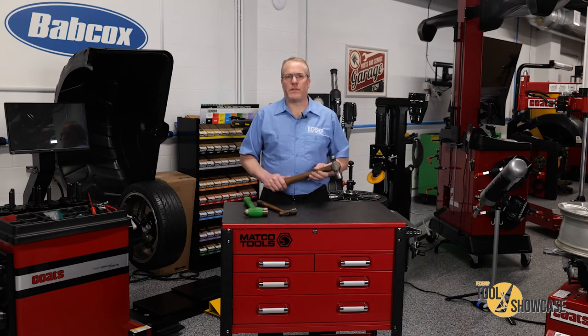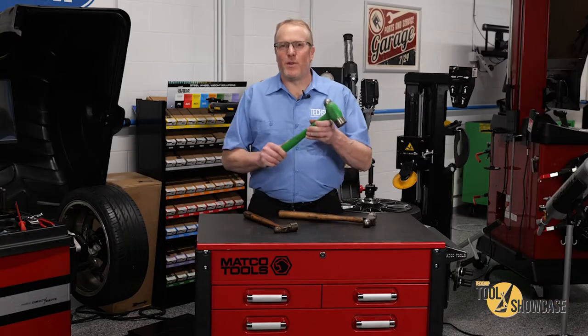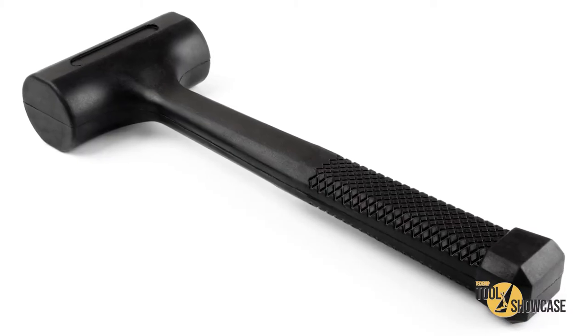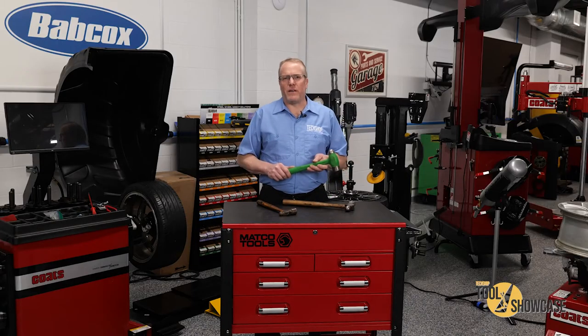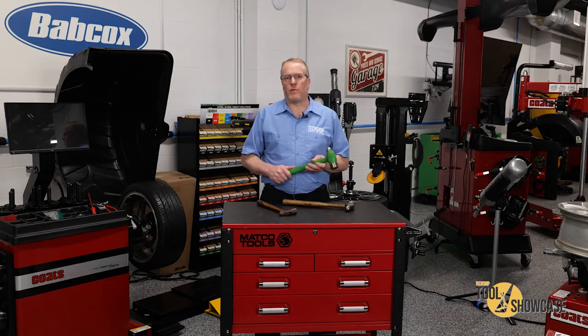We've all had someone tell us to get a bigger hammer, and sometimes that's what you have to do, but dead blow hammers are really nice to have. A dead blow hammer has an internal chamber filled with shot, and when you strike an object, the shot travels forward, reducing the rebound of the hammer and transferring more force into the object. They're not designed for repetitive striking since they eliminate the physics that allow a regular hammer to bounce back, but they can be great for things like rusted component removal.